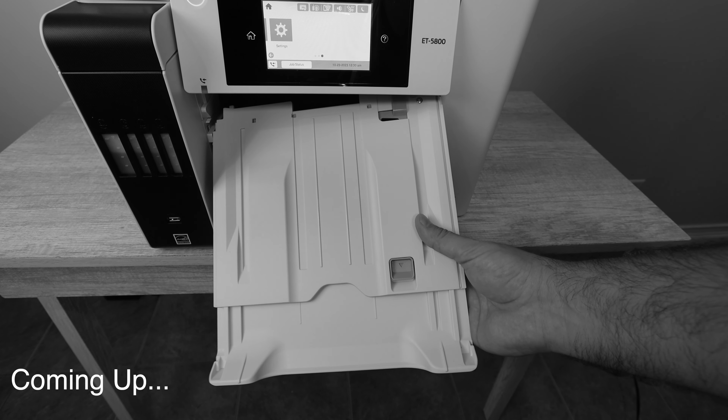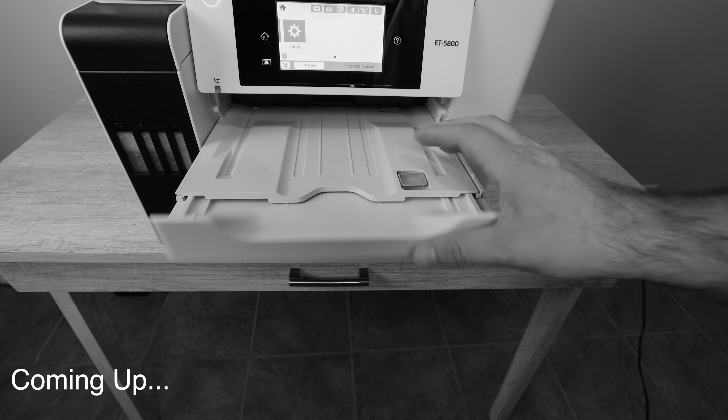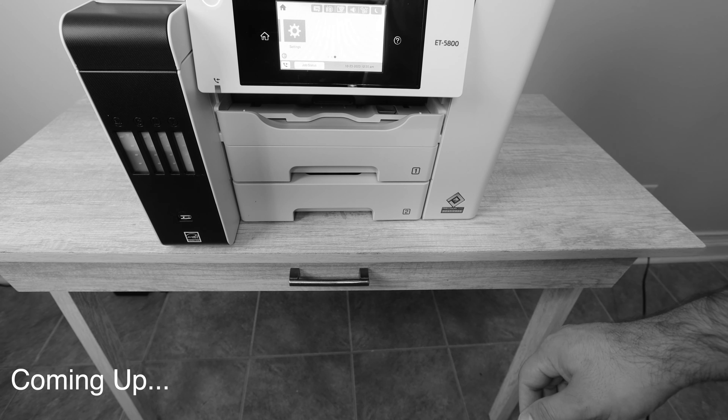What we're looking at right now is the output tray, but with the input trays you're actually able to fit — and you have a capacity of 550 sheets of plain paper.